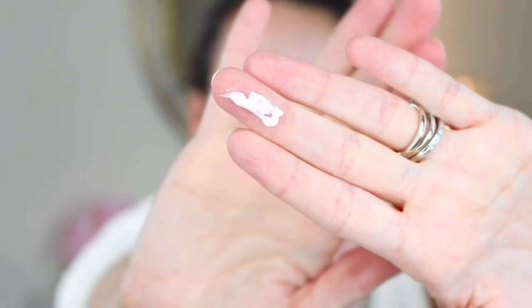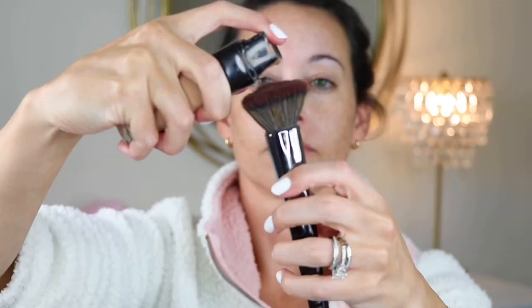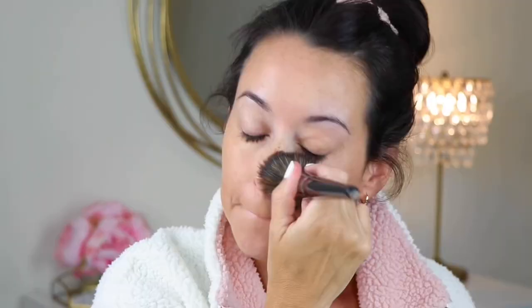Starting off with the Marshmallow Primer by NYX. This stuff smells amazing. I like it. I don't know how much it really does, but I like to feel like I'm filling in my pores and any lines and kind of smoothing out my skin. Going in with the L'Oreal Fresh Wear Foundation. This is like a perfect satin medium coverage foundation. You could actually build it up to a full coverage. I just thought it would be perfect to complement this look because it's really the perfect balance between getting that good coverage while also still looking skin-like.